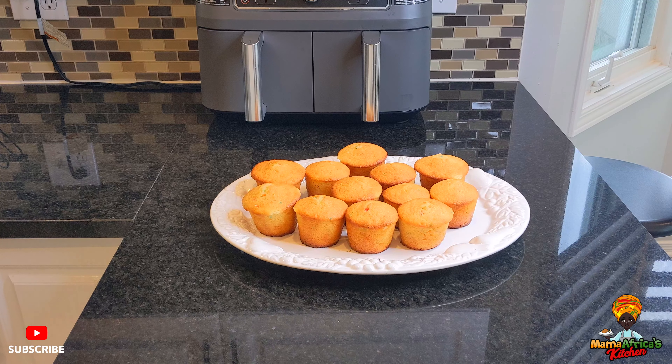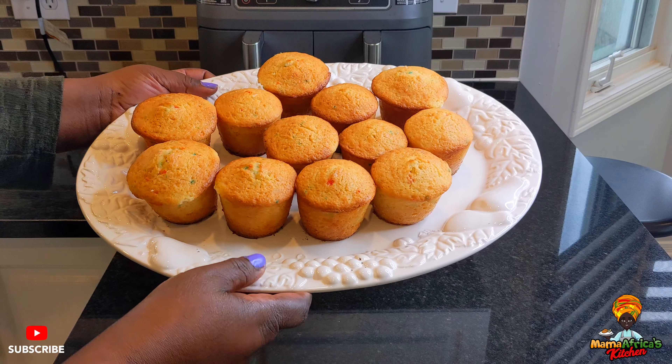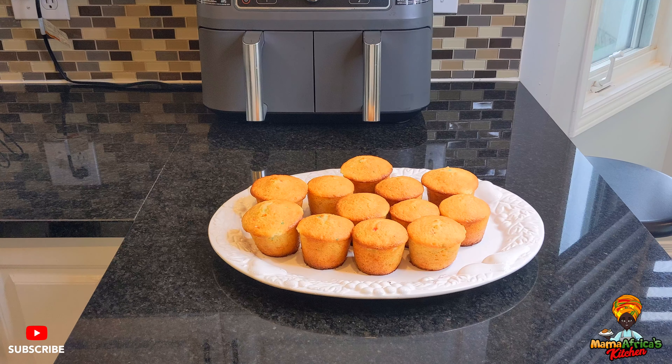Beautiful, very good — amazing! So here they are, guys. Don't forget to like and subscribe, and share with friends and family. You can do it, guys — it's amazing, it's beautiful. Thank you, guys!